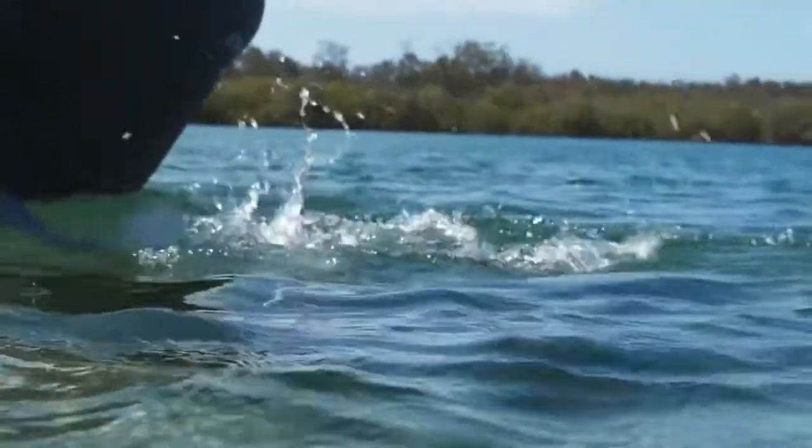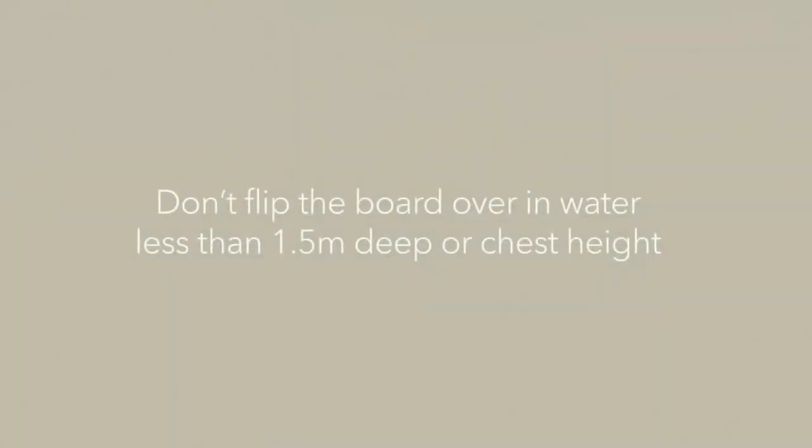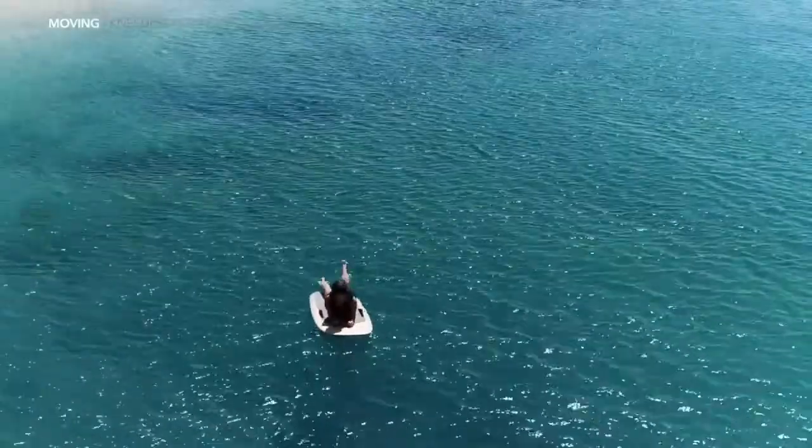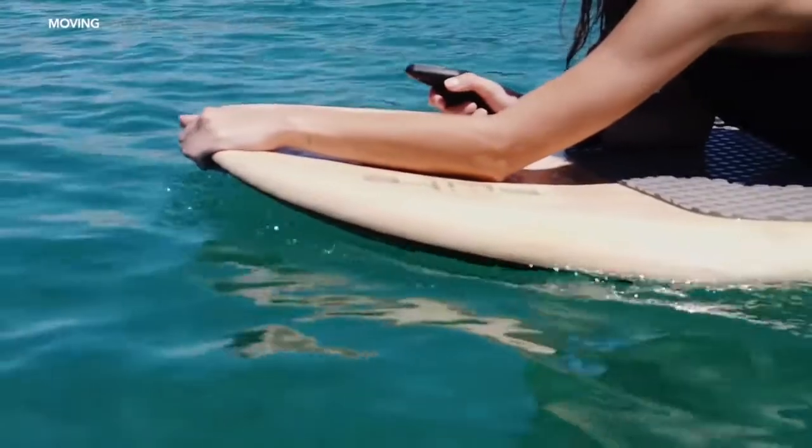You can push the board out to deep water on its side or upside down. Don't flip the board over in water less than one and a half meters deep or chest height. Now let's get the motor going and moving across the water. Lie on the board, positioned so that you can touch the front of the board with your hand, or the front handle if using the Flight Board Air.